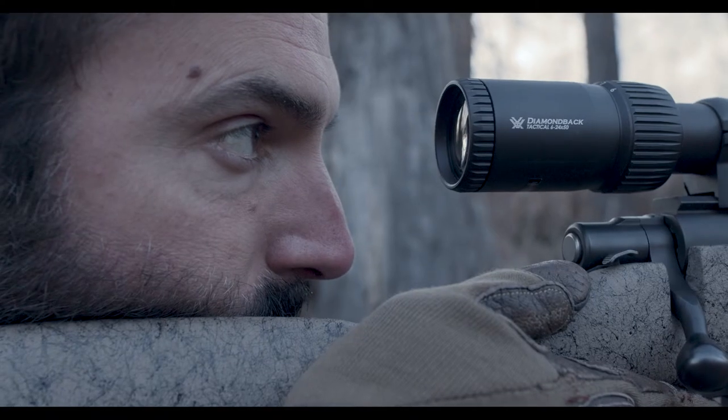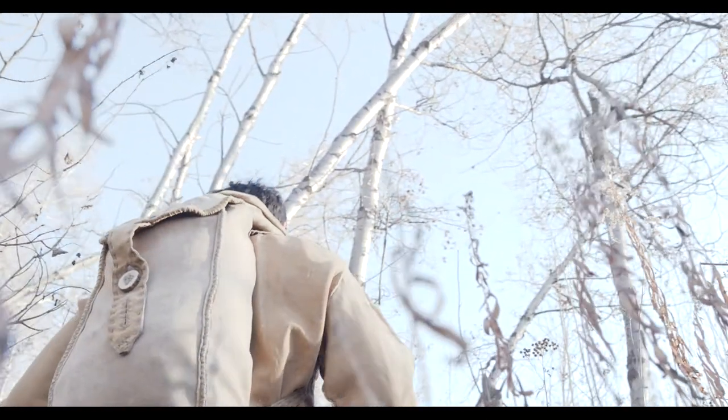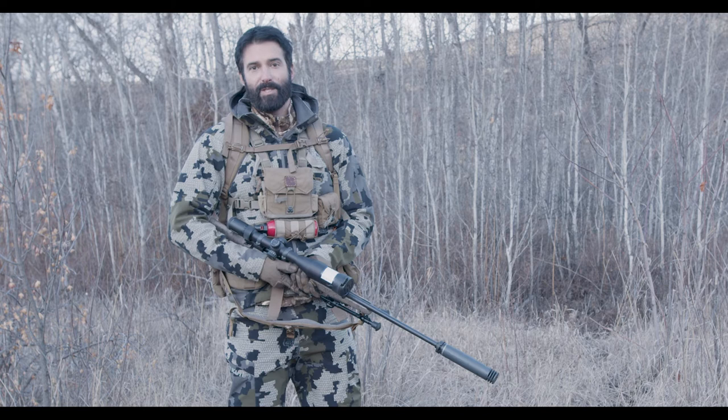No matter how you dress or how you hunt, if you're a hunter we all need the same skills. And so if you're going to bring an animal home, we're going to help you learn what to do with it.